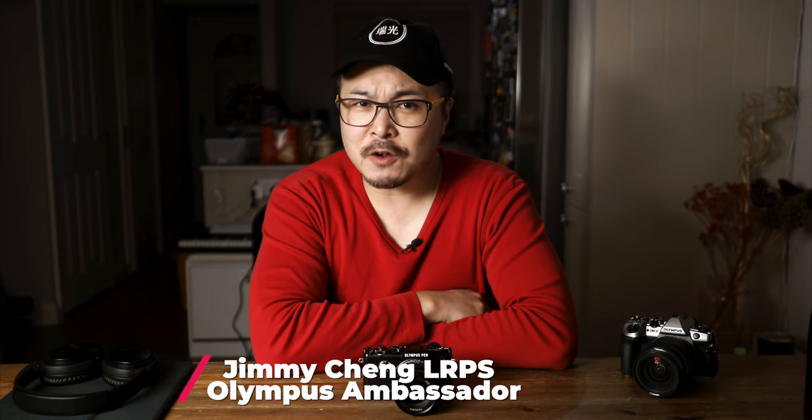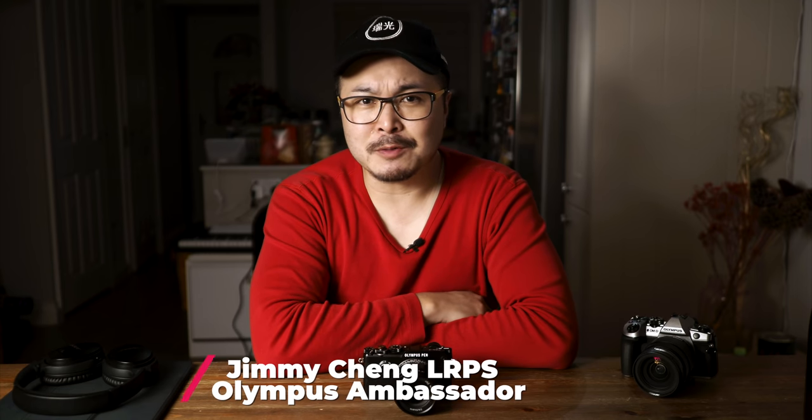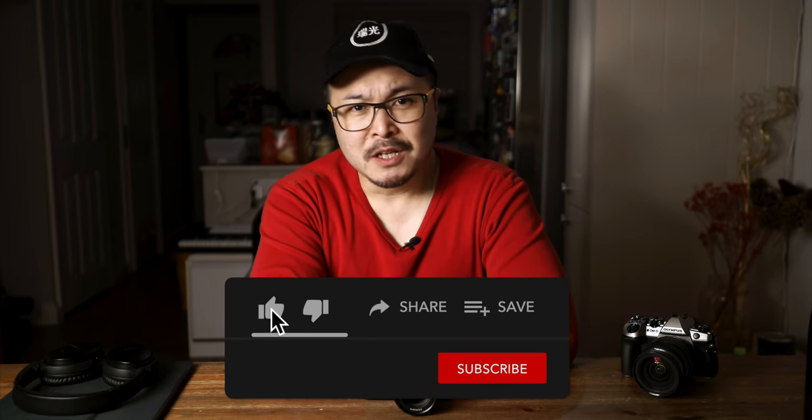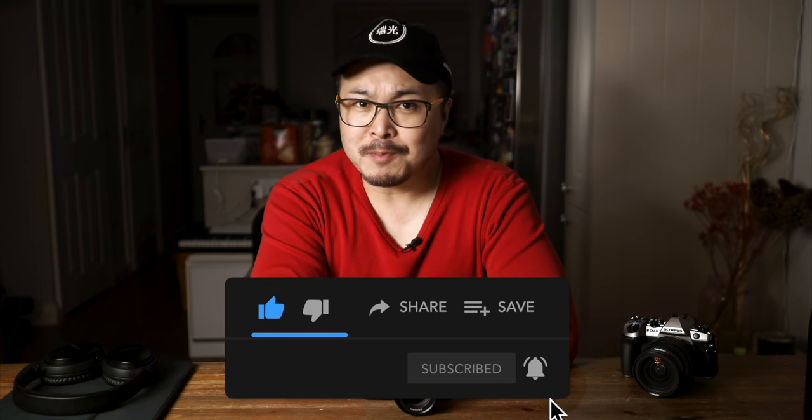Hi, my name is Jimmy Chang. I'm a professional photographer and filmmaker. If you're new here, this channel is about sharing my 16 years of commercial experience with an aim to help you become a better photographer, videographer, or both, together with tech and gadget reviews to help you get those shots and videos better and quicker. I also focus a lot on Micro Four Thirds and Olympus gear because I'm an Olympus ambassador too. So smash that subscribe button and hit that bell to stay notified for all my upcoming content.